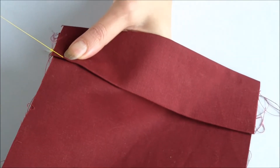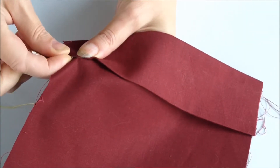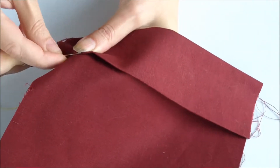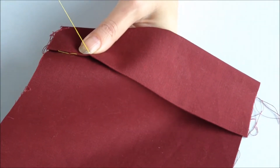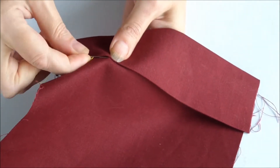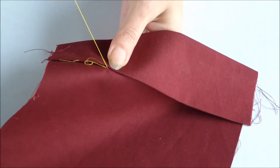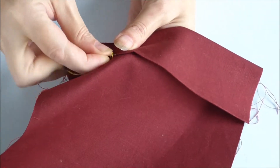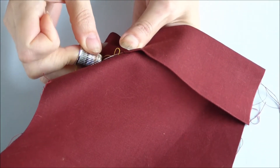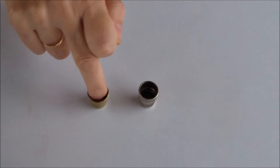Terms of use for a thimble: the thimble must be selected in accordance with the size of the finger on which you plan to put it on. For owners of thin or small fingers, it is better to give preference to accessories with adjustable width so that you can customize it for yourself. The main rule is that the thimble should fit snugly, otherwise it will be uncomfortable to sew. It should not slip, but at the same time there should not be strong pressure.